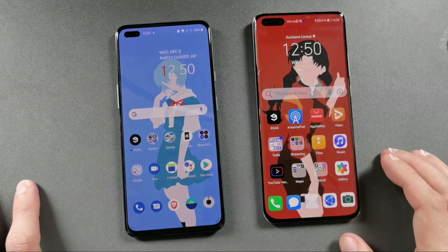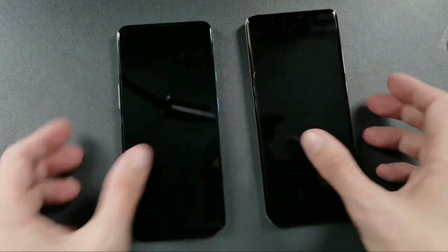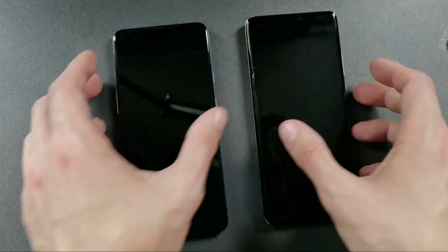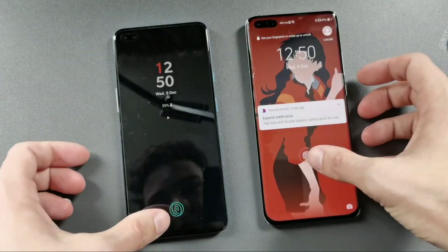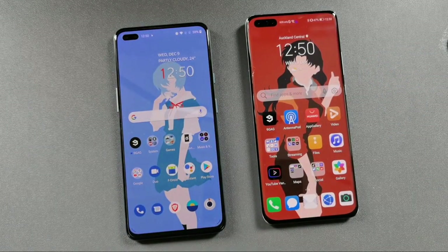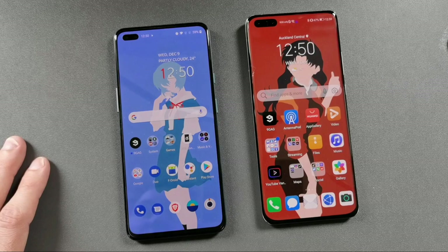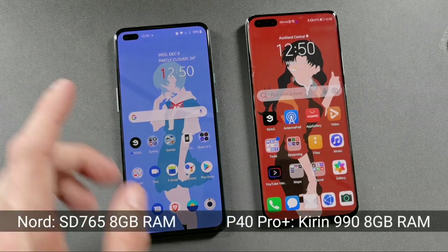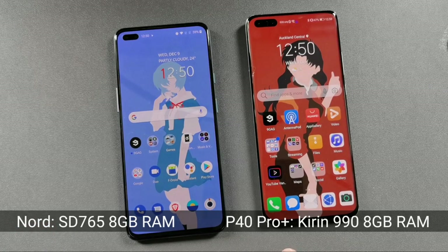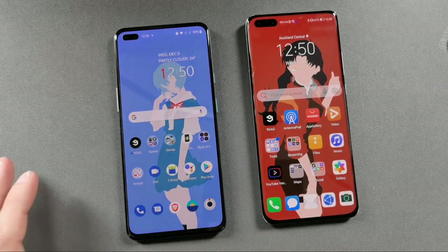You can see the fingerprint sensor is a little bit lower on the OnePlus Nord, but both unlock at almost the same time — the unlock speed is very similar. The OnePlus Nord has 6 gigabytes of RAM with a Snapdragon 765G, and the Huawei has 8 gigabytes of RAM with the Kirin 995, so both are very good in terms of performance.